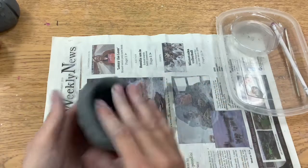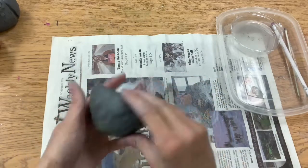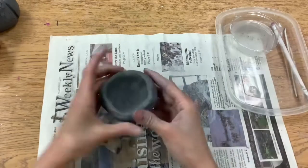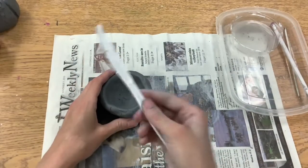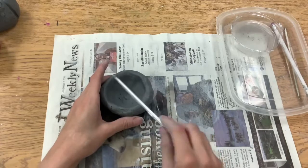Once I am satisfied with how it is looking, I am going to take that little pinch pot bowl of clay and give it a tap on the table to make it flat.